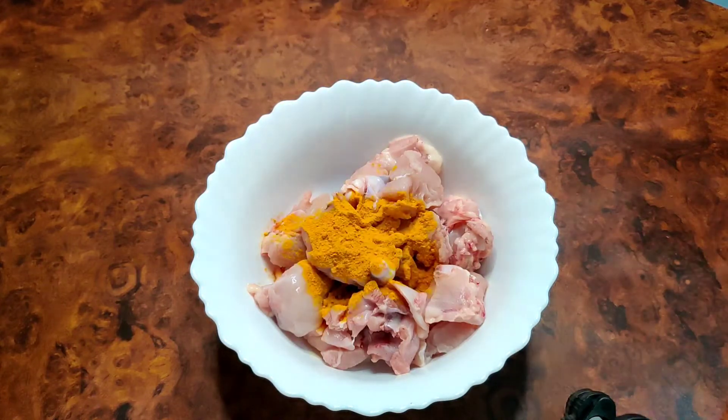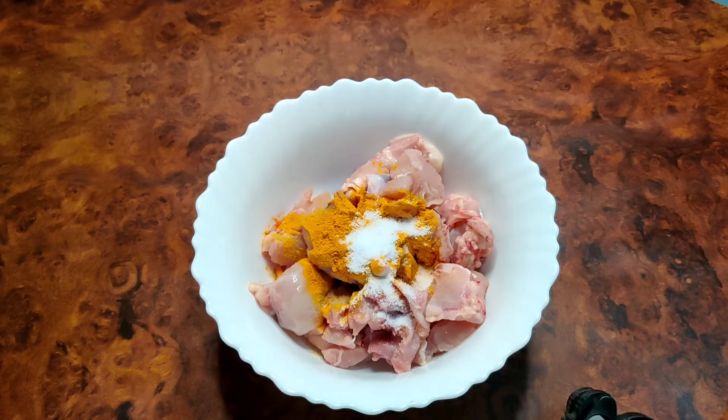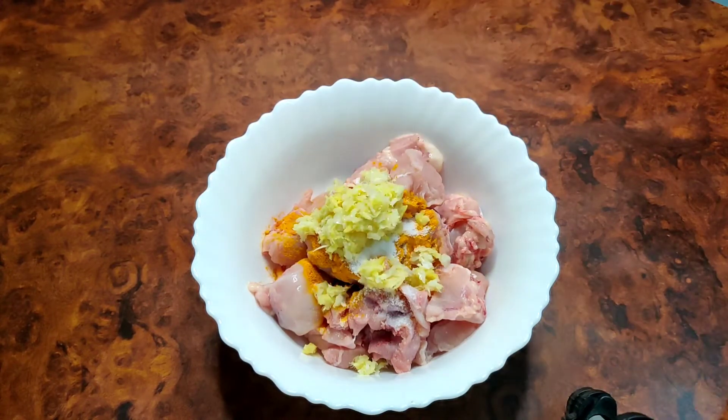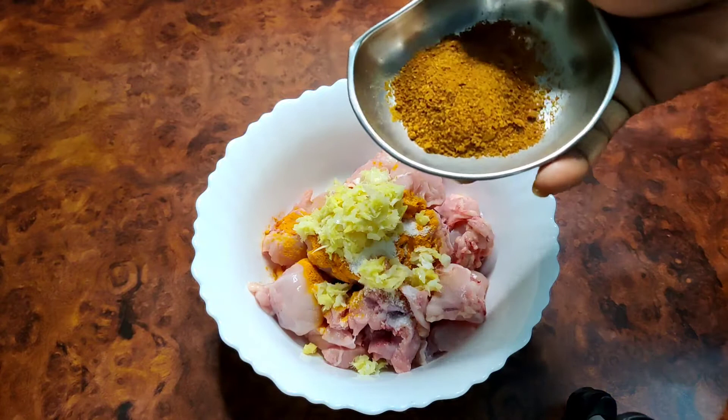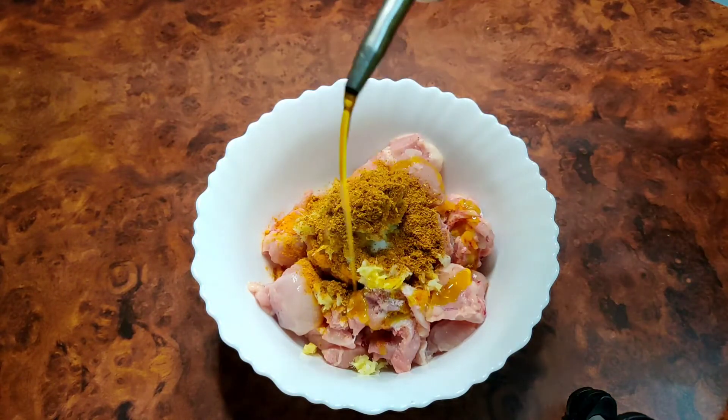We will make a preparation with rice and milk. This is very thick. This is 130 grams of rice. We will prepare the rice.